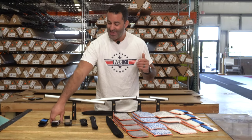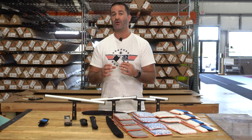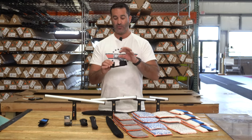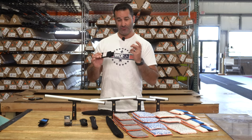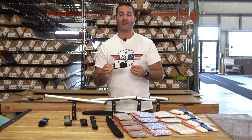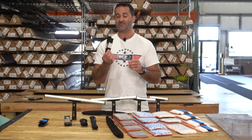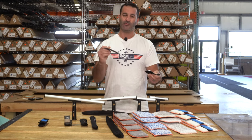Another thing that makes these sleeves so unique and different from everything else on the market is you can add an end cap. When you wrap these around, the ends are exposed. You have white, blue, or bronze scrub pads that fold on, and then the sleeve goes over. The most common thing that wears out on a washer sleeve is the end, but with this, when it wears out, it's a simple, easy, and inexpensive piece to replace.